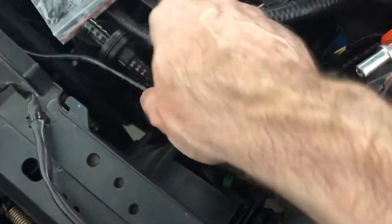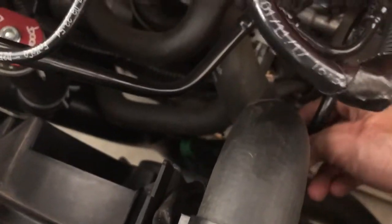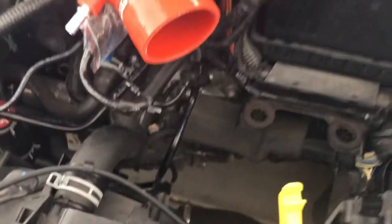Okay, so we have the airbox out. Evap lines disconnected — just put a little bag over the upper ones and trying to find something for the little one down here. So we've got all those out.